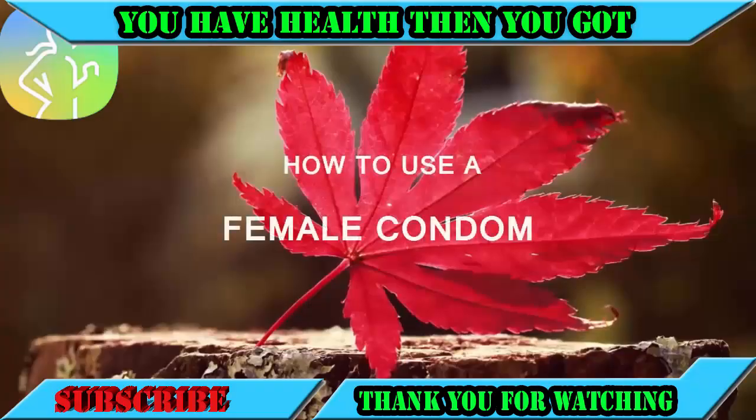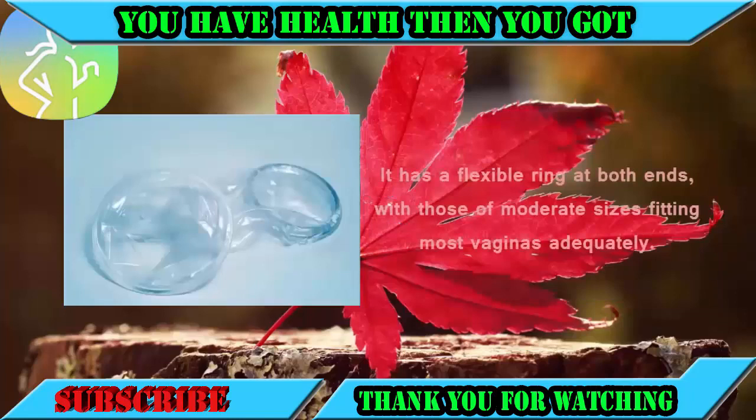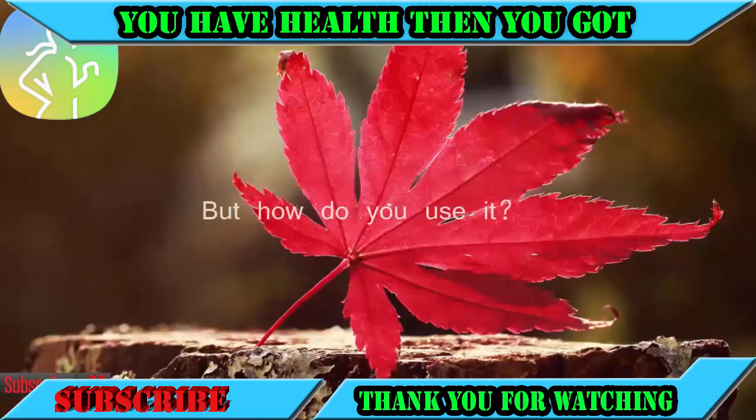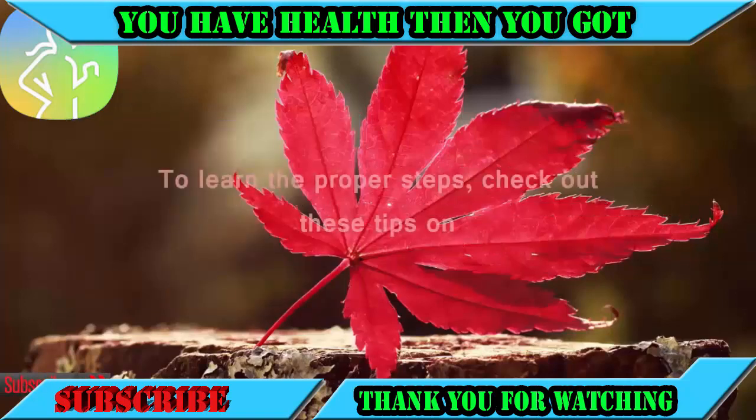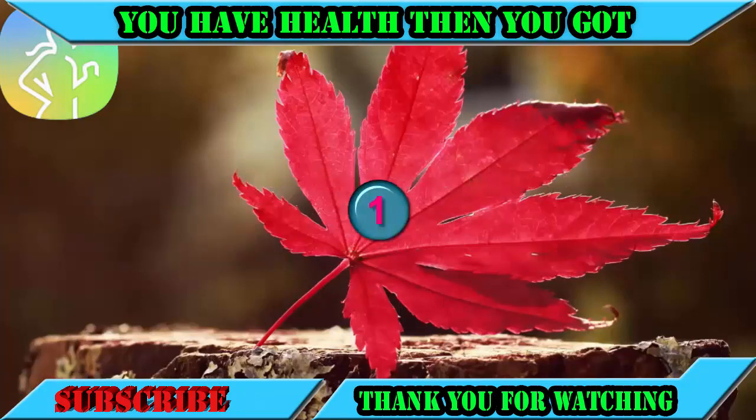How to use a female condom. The Femidom is a soft and loose-fitting device that comes in various sizes. It has a flexible ring at both ends, with those of moderate sizes fitting most vaginas adequately. To learn the proper steps, check out these tips on how to use a female condom.